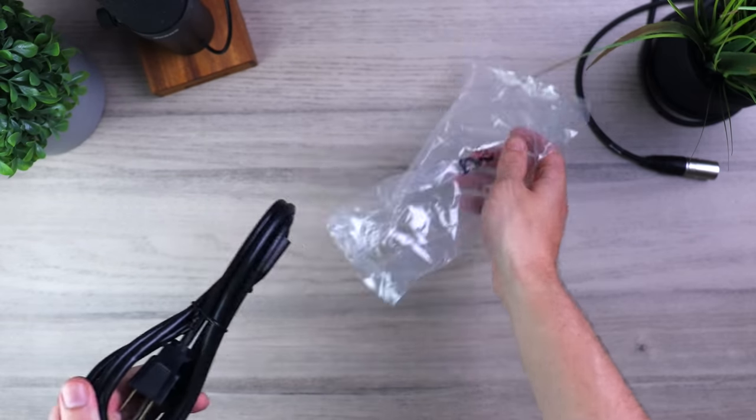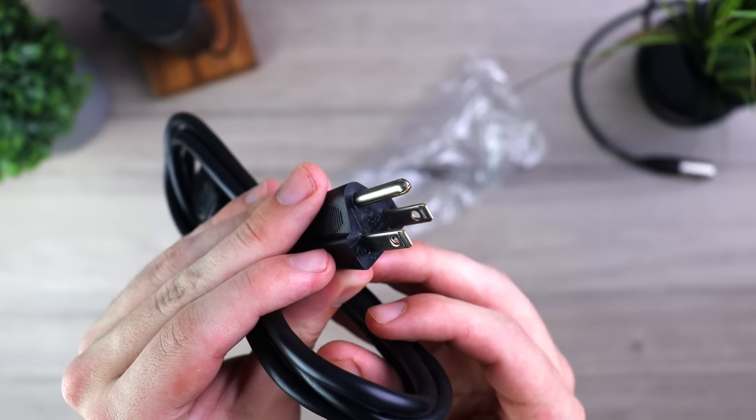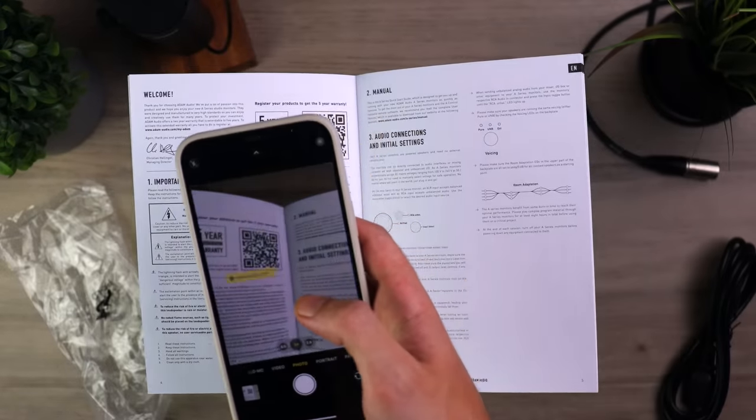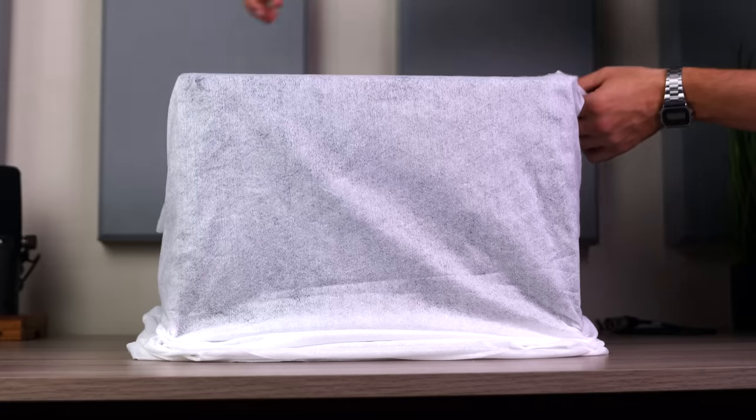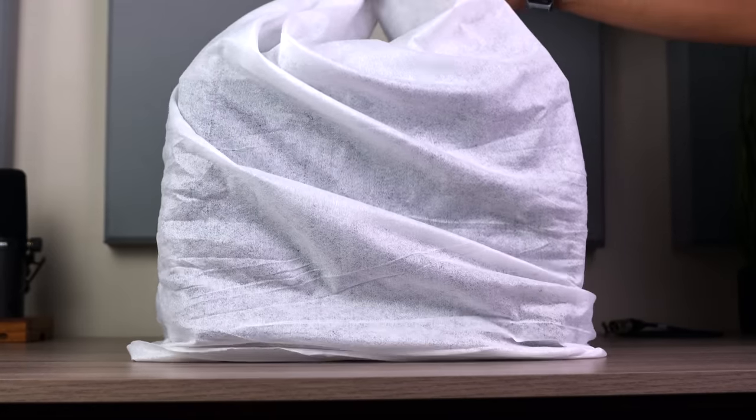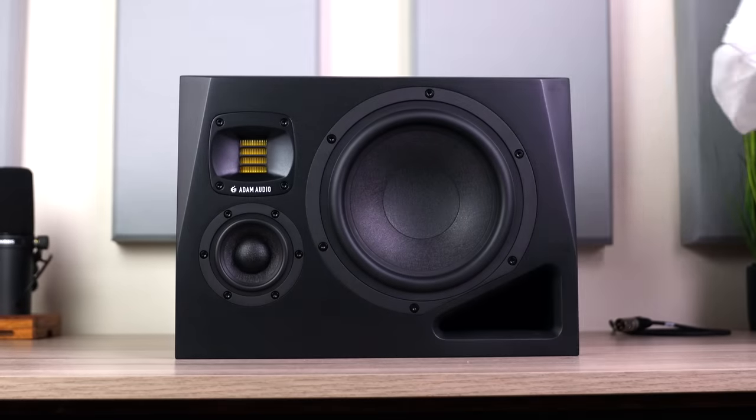Starting off with what you get in the box, the A8Hs come with a basic power cable and some documentation, including a QR code to help you register the monitors and activate your five-year warranty. And finally, wrapped in soft white cloth, we have the monitors themselves.